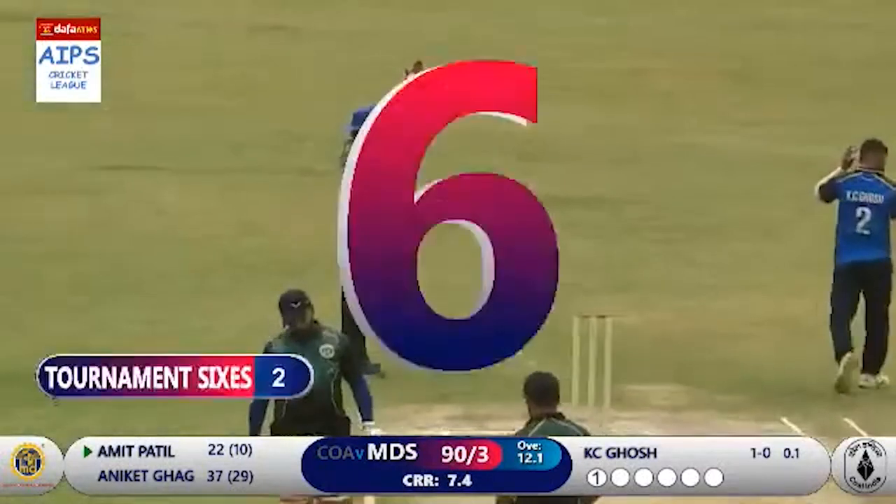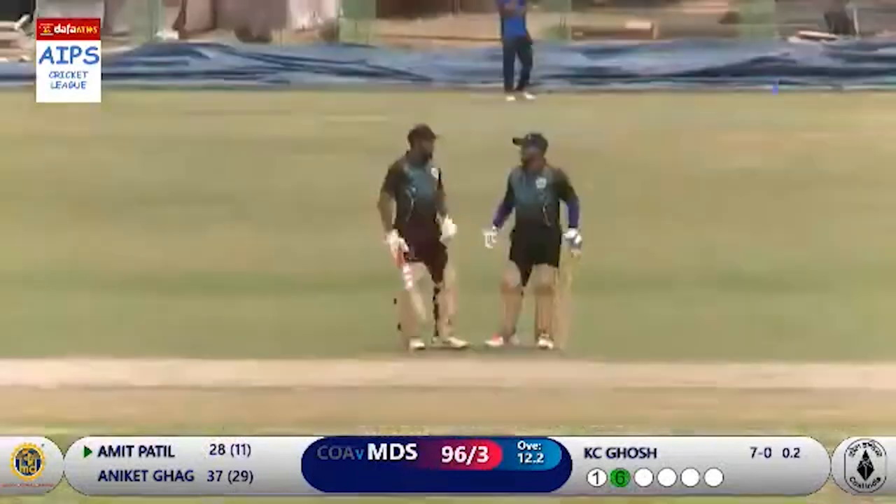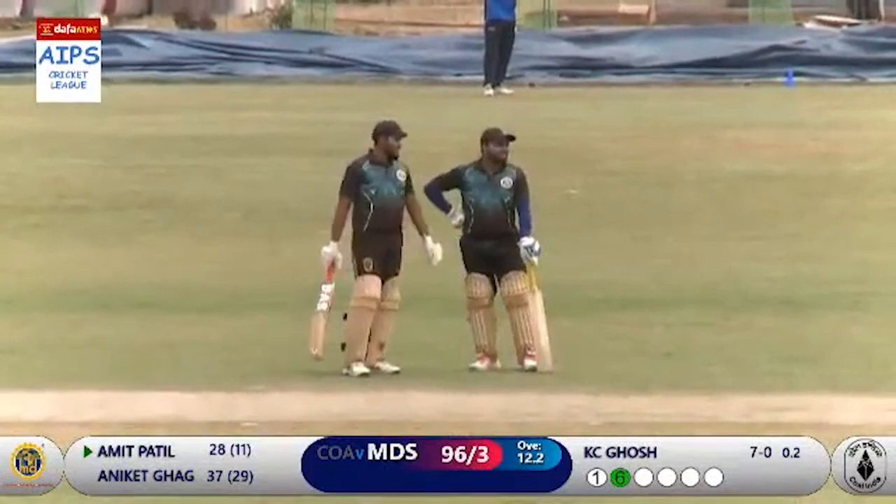Tossed up again, hit straight down the ground — another six! Another huge hit. Amit Patil on the rampage here — 28 with four sixes.